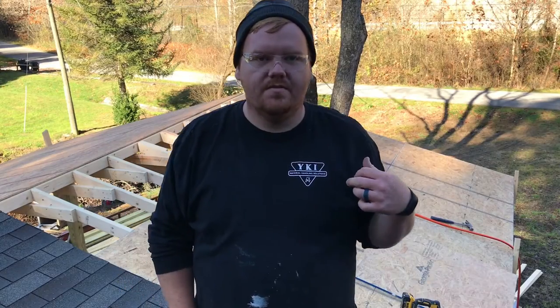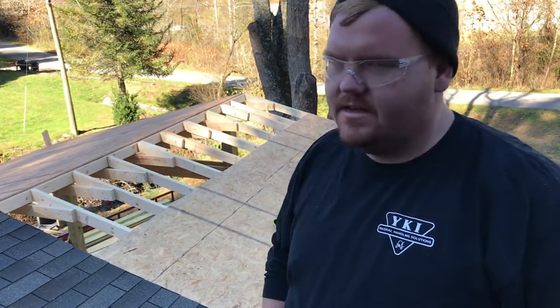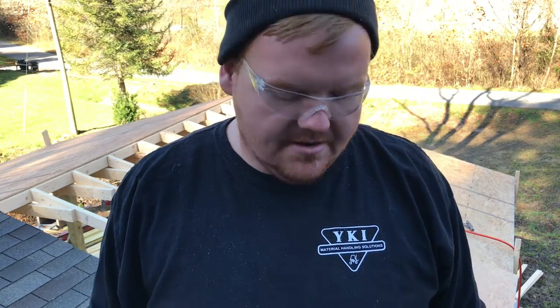We're up here on the roof. We already put most of the sheathing on, but I'll show you me putting the last piece on. We actually came up one piece short, but I'll show you putting this piece on. We just made sure to stagger the joints — it's rinse and repeat, just nail it down. A nail gun makes a big difference; I would hate to put sheathing down without one.